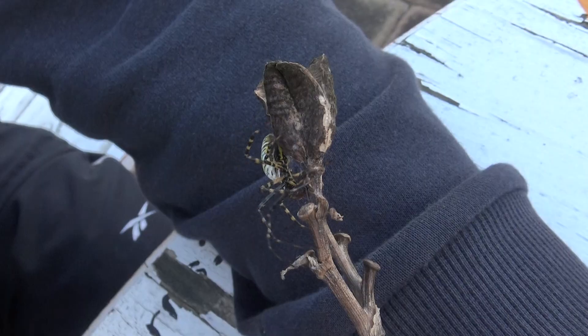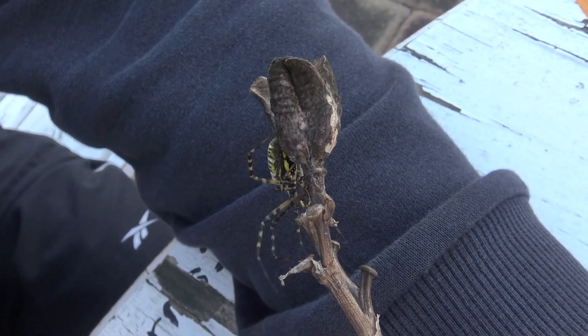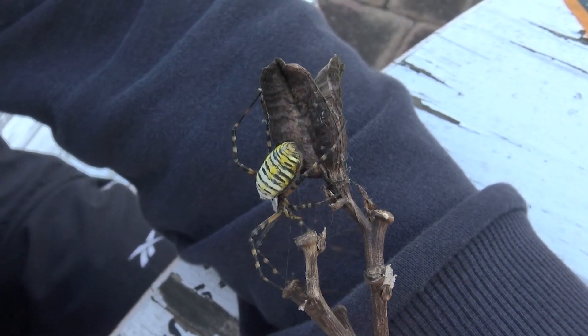Their legs are also banded black and yellow. Their undersides are dark with yellow markings. The males are brown and much smaller and are hard to recognize.